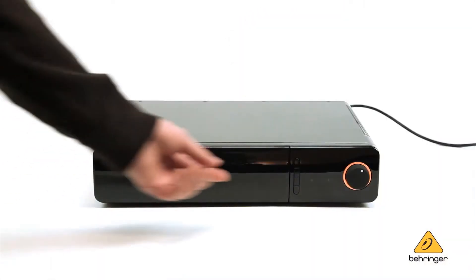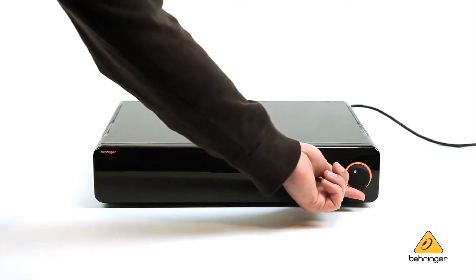What separates the MA6000 from the competition is that nobody — and I mean nobody in the market — offers a better balance between high power, scalability, and unprecedented value in an integrated mixing amplifier.